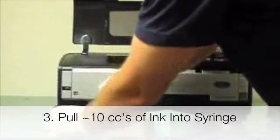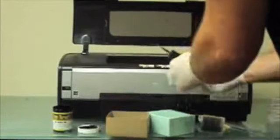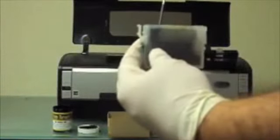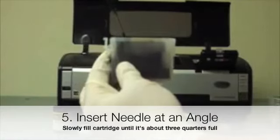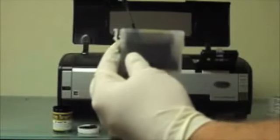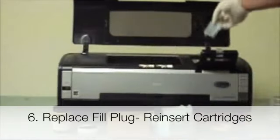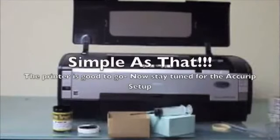Open the black ink and go ahead and draw about 10 cc's of ink into the syringe. Pull the colored plug out of the cartridge — that's the fill plug. Insert the blunt tip needle into the cartridge and slowly depress the ink. You can watch the ink level rise in the cartridge until it gets to about three-quarters full. Go ahead and insert the fill plug, then put it back in the printer and put the ink in and you're good to go.